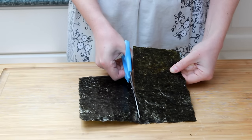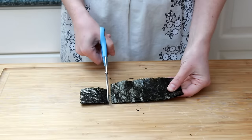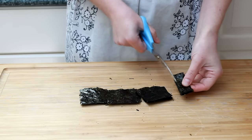Let's prep our nori sheets by cutting them in half, then in half again, and then cut them into squares. We'll fry them in tempura batter and turn them into the most delicious vehicle for our creamy tuna.